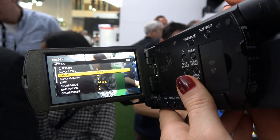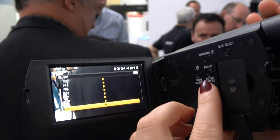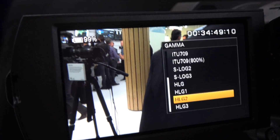So you choose picture profile number 10? Yes, we select it there. Now I can choose. All the hybrid log gamma options are right there.